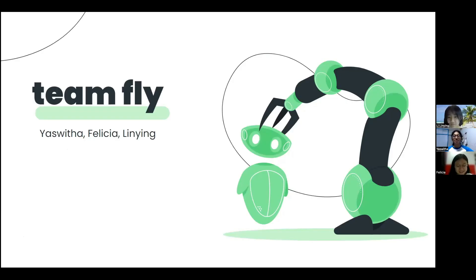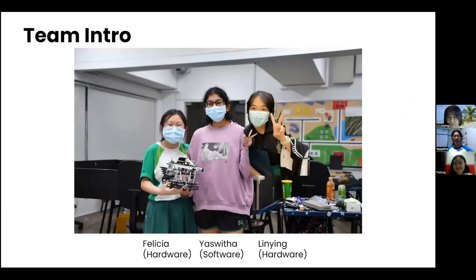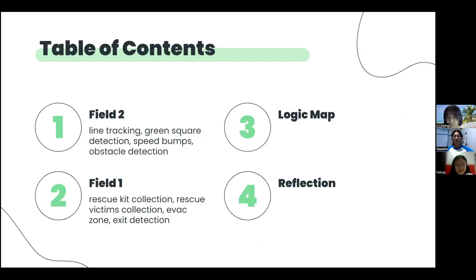Good afternoon, we are Team Fly. We consist of Felicia and Lin Ying, who do hardware, and Yas Vita, who does software. Today, we are going to introduce the following: Field 2, which includes line tracking, green square detection, speed bumps and obstacle detection; Field 1, which includes rescue kit collection, rescue victims collection, evac zone and exit detection, the logic map, as well as our reflection.